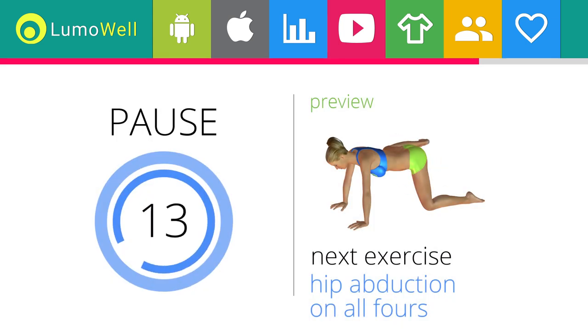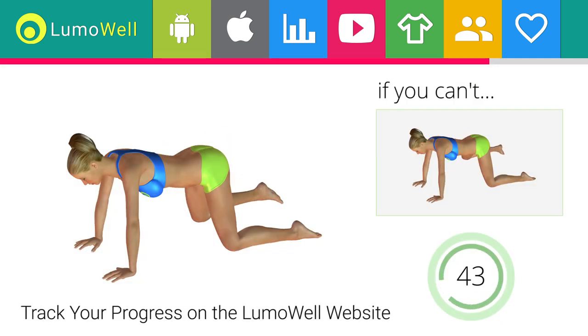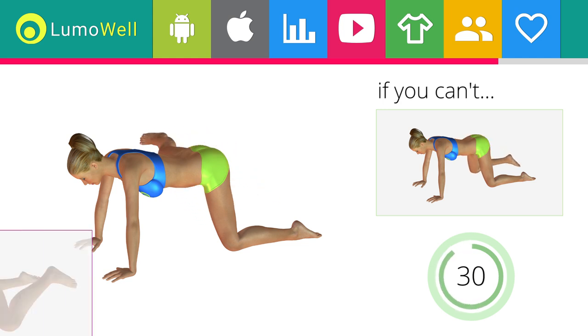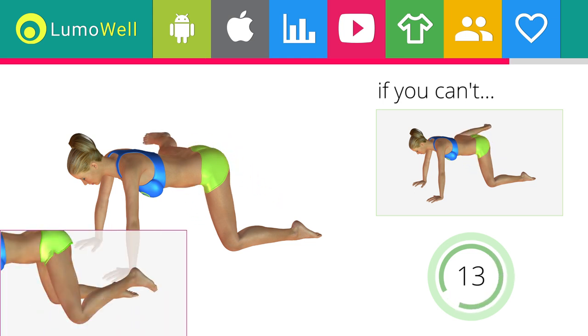Next exercise: hip abduction on all floors. Download the app and you'll have a virtual personal trainer who will guide you during your workout. If you can't do it, don't stretch out the leg. Be sure not to rotate the pelvis when you lift the leg to not strain your back. Don't put your knee on the ground when you take down the leg to increase the effectiveness of the exercise.